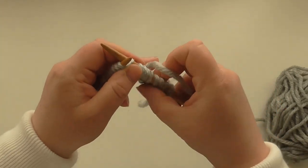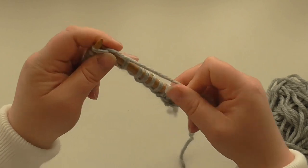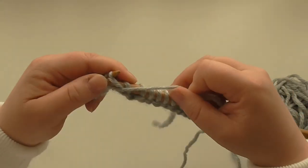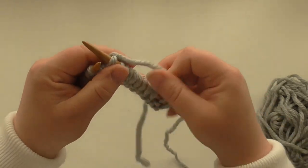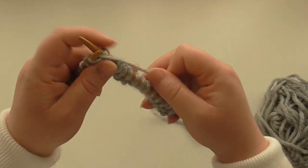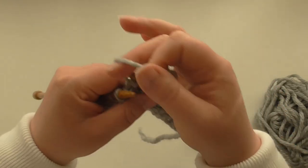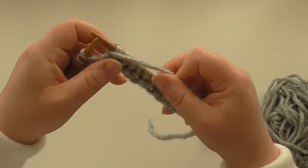Continue like this until you have 13 centimeters or five inches. If you want a bigger turn back you can go a little bit further. If you like a really stretchy rib, or if you've got a big head and want it a bit bigger, then just do the rib in your ten millimeter needles — don't worry about using the nine millimeter.